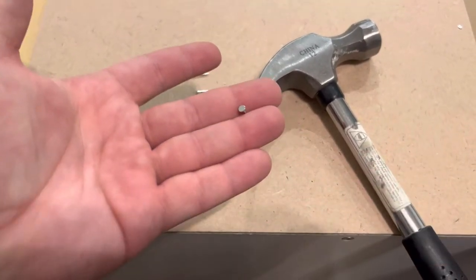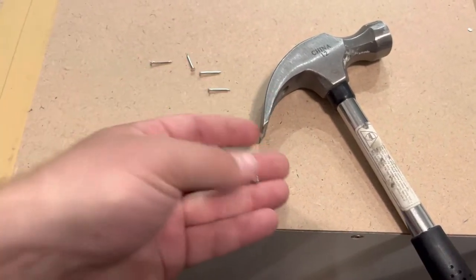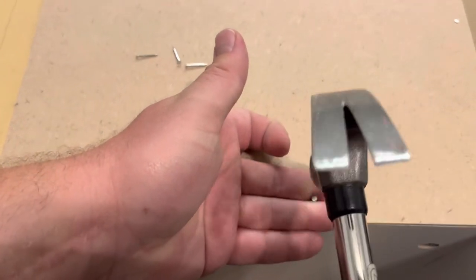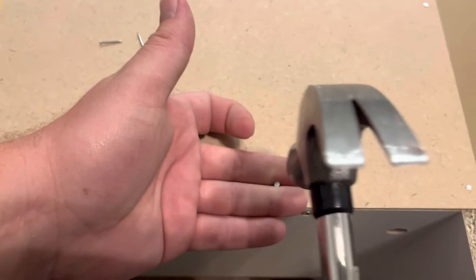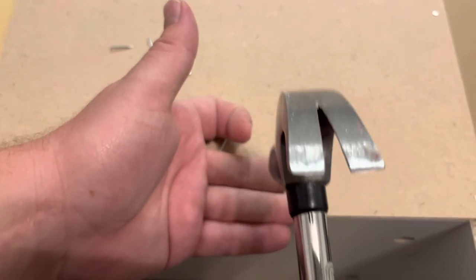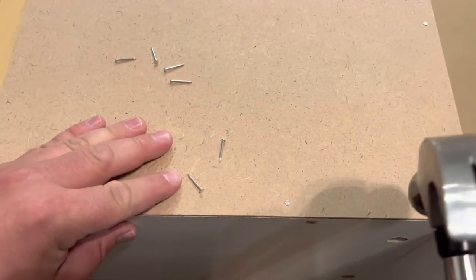A really handy trick to solve that is to hold it like that instead. You're holding the nail between your middle and ring finger, and that way as you tap it down, even if you hit your fingers, it doesn't hurt near as bad when you hit the inside of your fingers. So you can tap it on in and you're good to go.